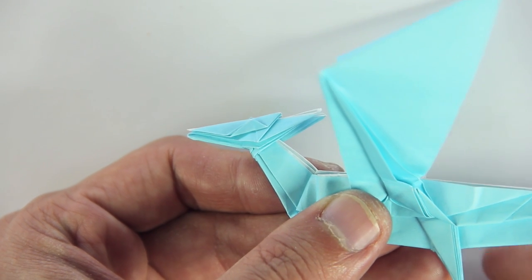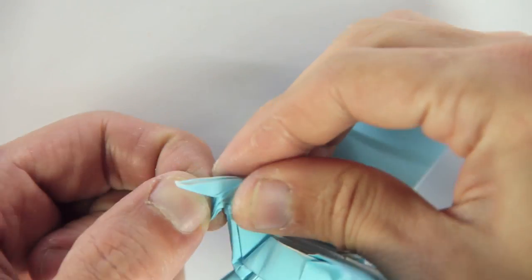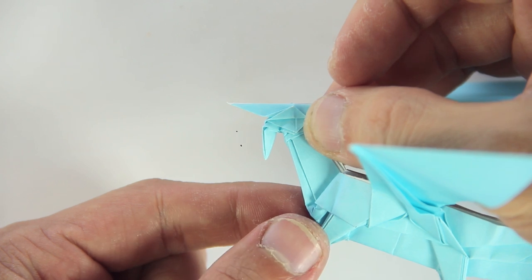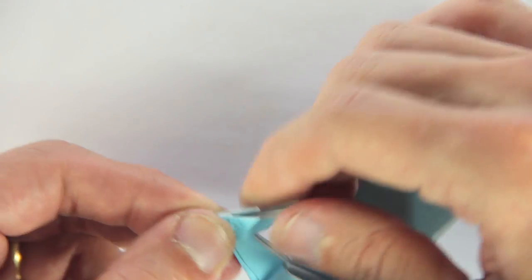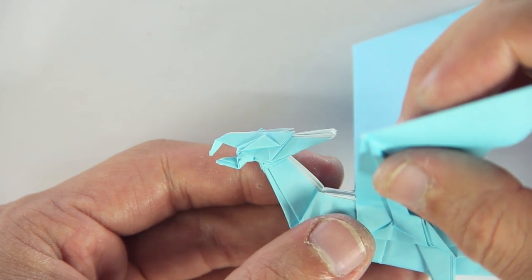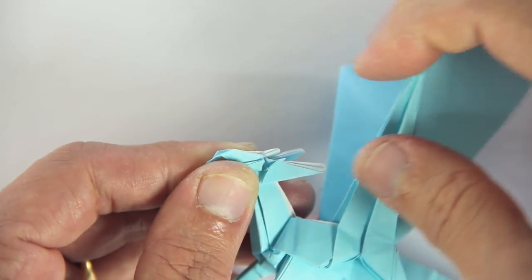Now let's work on the dragon's head. First you're going to fold the inner layer downwards to make the mouth, and the model will look like this. So carefully pull one layer, and fold it downwards. Now you're going to fold both flaps like this to close the mouth. Now make a small rabbit ear fold to make the ears. The fold is going to be like this — you just have to pinch the middle, and the ear will go forward.